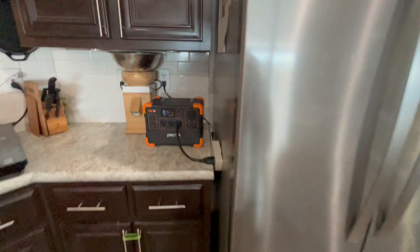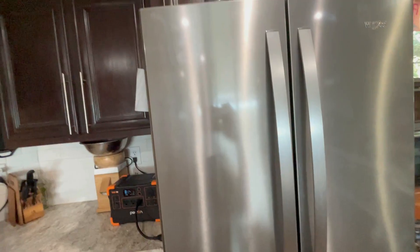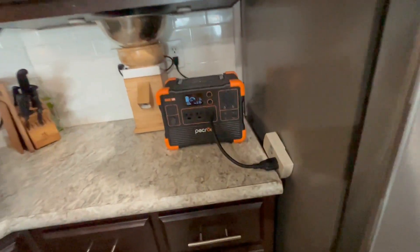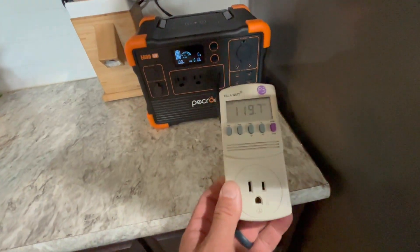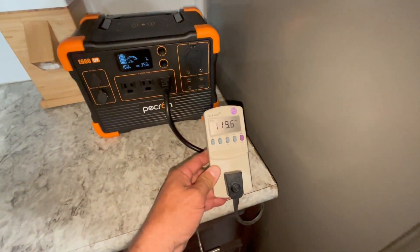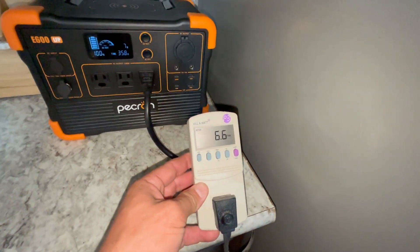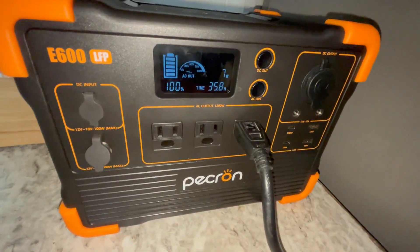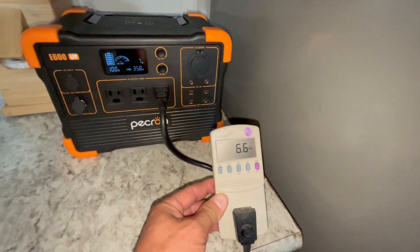I'm testing how long the Pekron E600 LFP can run my full-size kitchen refrigerator — I believe it's about 26 or 28 cubic feet, your standard giant kitchen fridge. I've got my watt meter plugged in so I can see exactly how many watts it's pulling. I've plugged the fridge into the kilowatt meter. We're at 119 volts, and it's pulling 7 watts on both my meter and the E600 display — the compressor is not on yet.